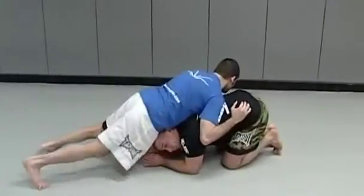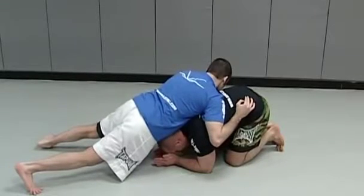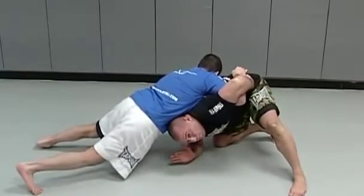Now we're going to go over the duck under from the turtle position. I'm in that crawl space underneath him. Before I escape, what I want to do is bring my head out to one side. The same side I bring my head out, that leg comes up. I come over and grab the wrist.